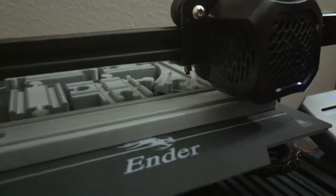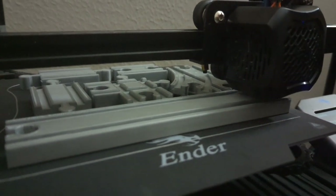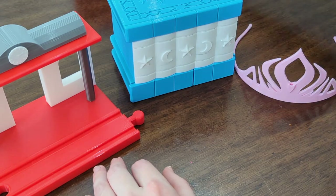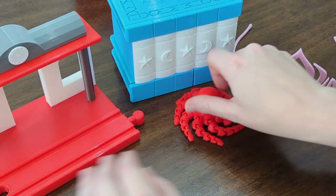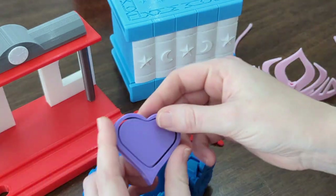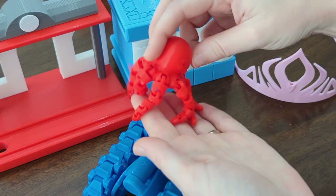So in conclusion, if you're thinking about getting a 3D printer and you have kids, just get one. I have had a ton of fun learning about 3D printing and creating so many things, and I'm excited to get better and better and see the possibilities of what can be made with this technology. This is She's Making Something — thanks for watching!